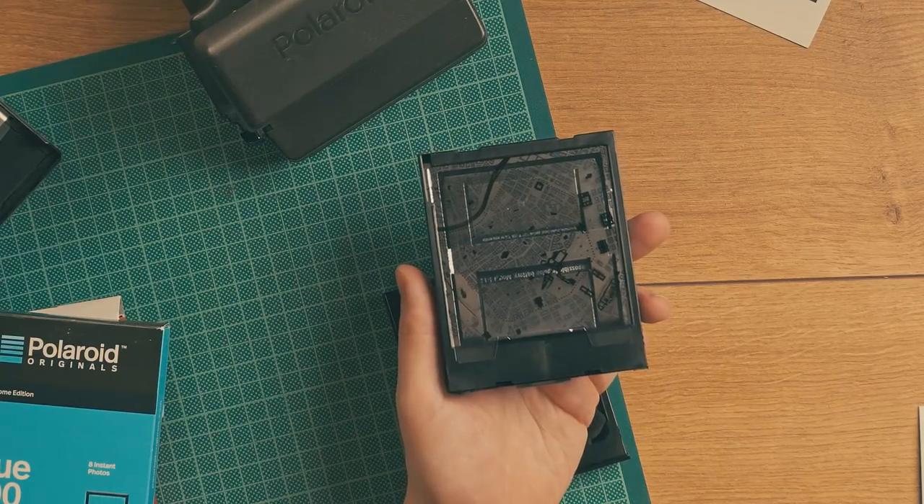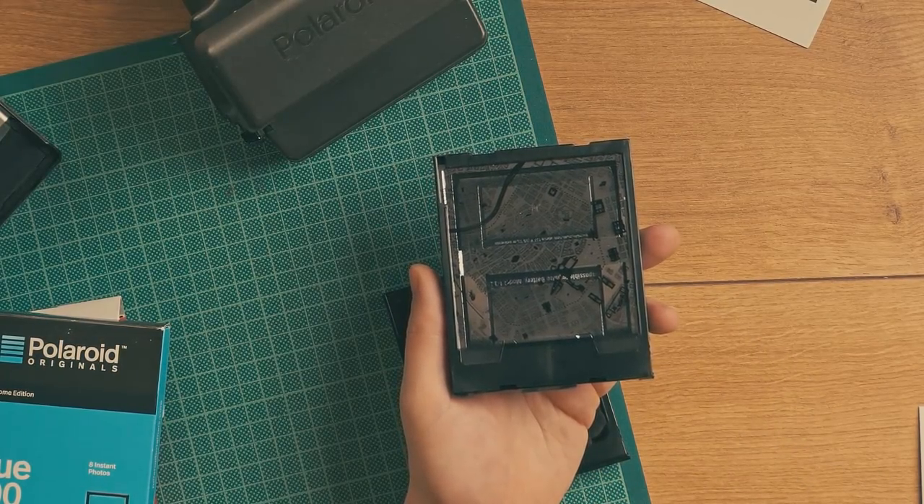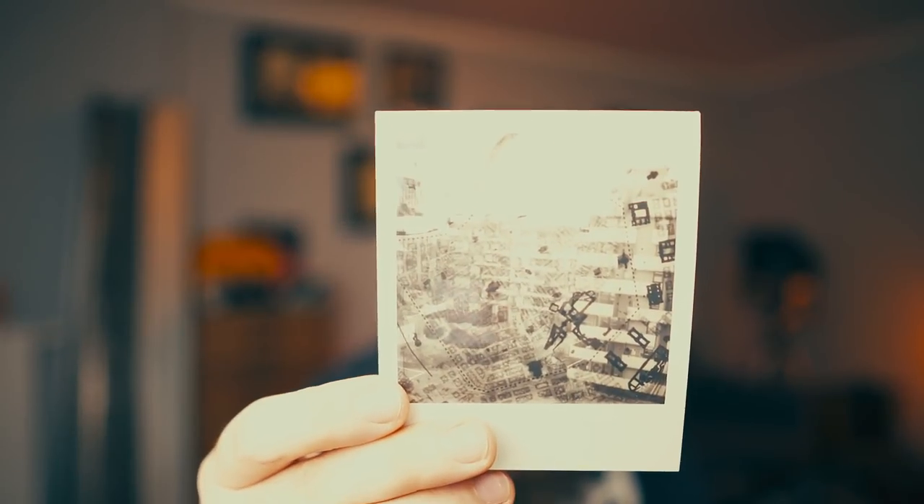What we're going to do is repurpose this layout of the ND filter and use it for overlays. As you can see, I have one pack here with a lot of detail. What I actually did is I printed out a city map of Vienna, put that on a clear foil, and placed it on top of the film. What came out is an image that actually has that map imprinted onto it — that map is imprinted onto the image.